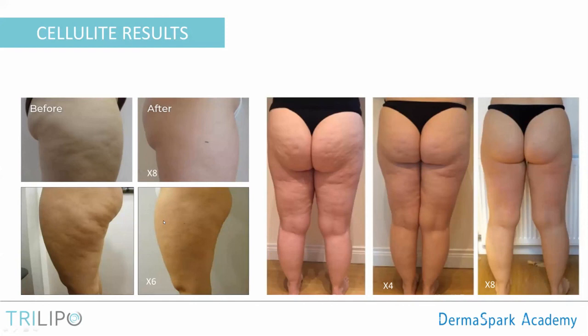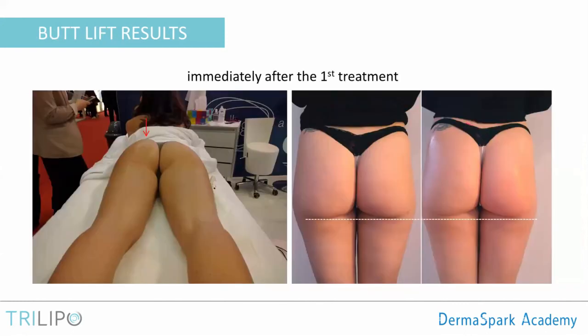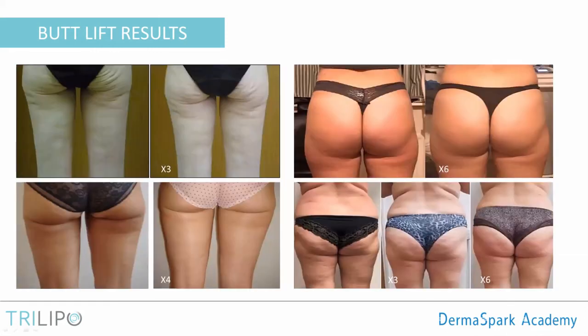Once you are treating cellulite successfully, you can treat anywhere on the body successfully — cellulite is the ultimate challenge for fat reduction and body contouring technologies. Here are immediate butt lift results: one side was treated and one was not, and you can see the difference in butt lift immediately after just one treatment. This next case shows a lady who lost weight quite dramatically and was left with sagging skin — this treatment targeted skin tightening more than butt lift. You can see we can treat a variety of bodies including bigger, more mature skin.